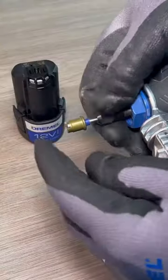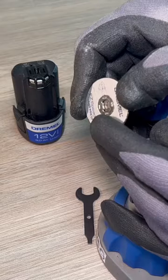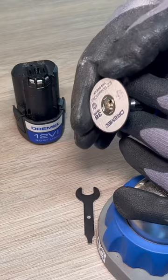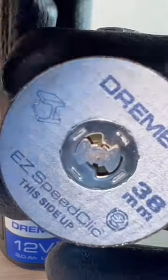With the Dremel unplugged or the battery out, secure the mandrel into the Dremel. Then it's just a matter of lining up the hole with the center of the mandrel, giving it a push and a twist, and it will click into place.